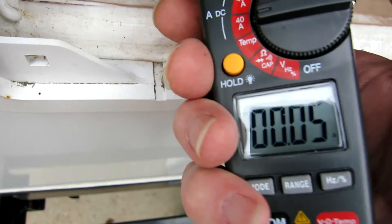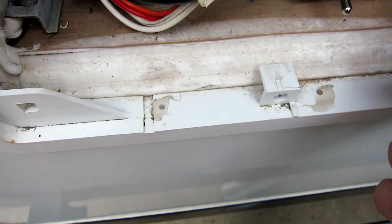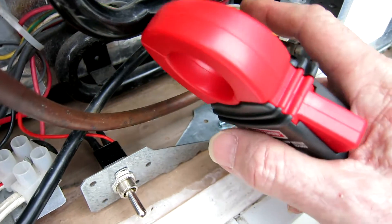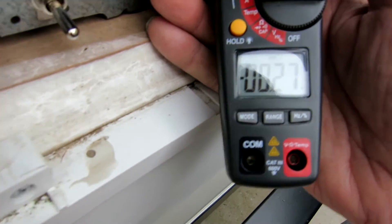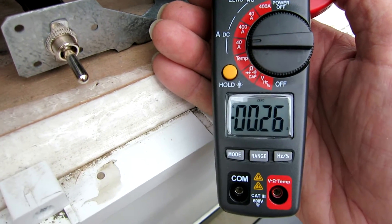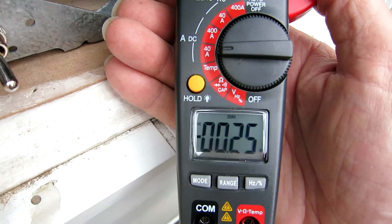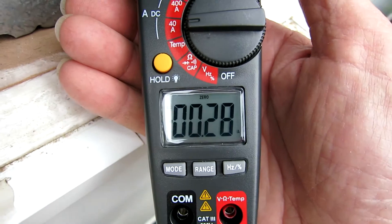It's not a whole lot, but it's better than nothing. The other thing is the solenoid valve right here — there's nothing I can do about that unless I want to turn the refrigerator off. You can see the solenoid is drawing about a quarter of an amp; that's holding the gas open to the pilot light. Really nothing you can do about that — it's just the cost of running the refrigerator.